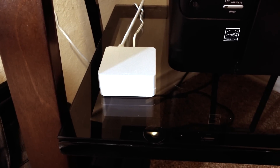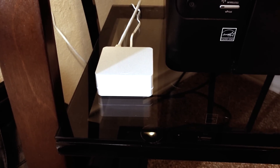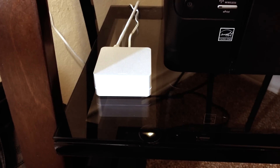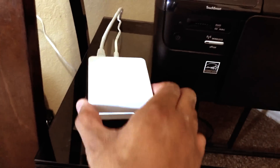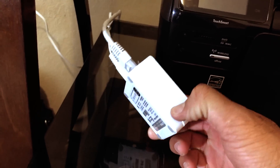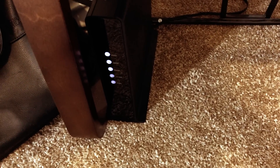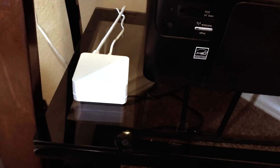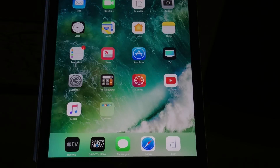Here is the actual hub that connects all of the lights. It connects to Siri with HomeKit, Alexa, or Google Home. It's a small cube with an ethernet port and a power port — it just plugs into your modem and that's it. Next step is to set it up in the app.